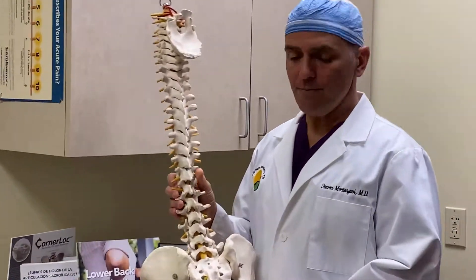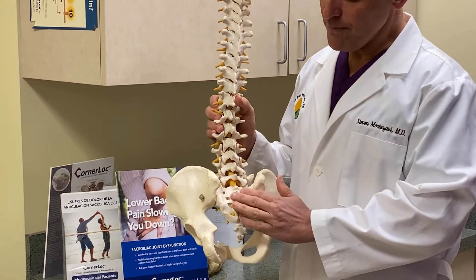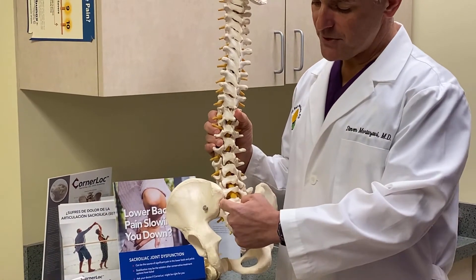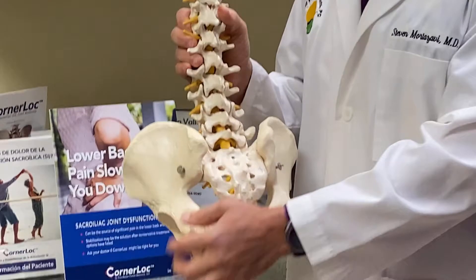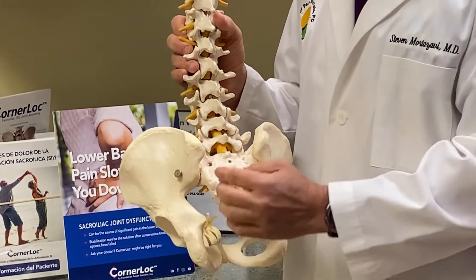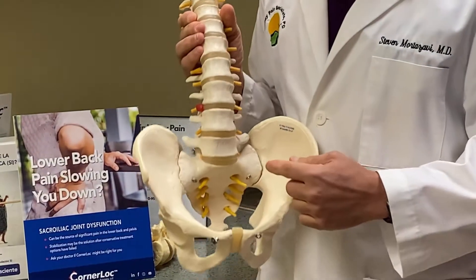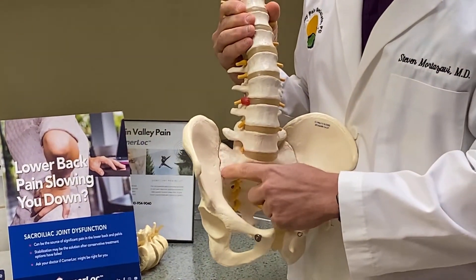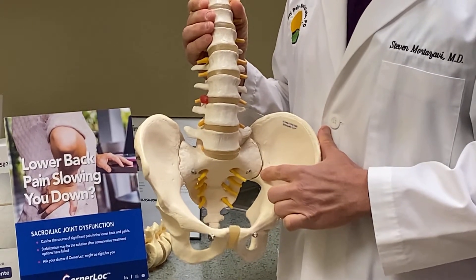If we look at a model of the spine — this is the sacrum and this is the ileum. This area here is the sacroiliac joint. I can better show it to you anteriorly, right over here — this is the SI joint or sacroiliac joint.